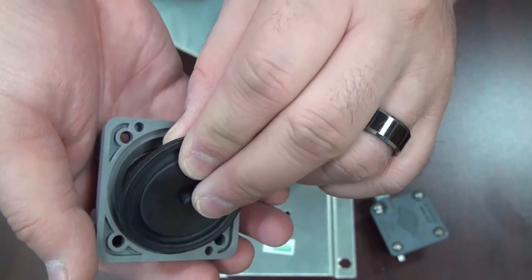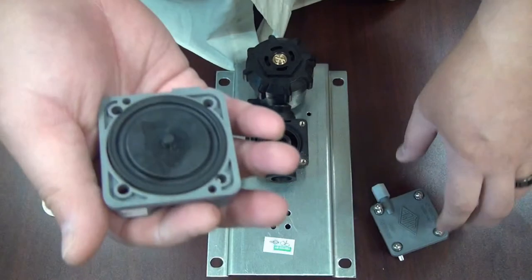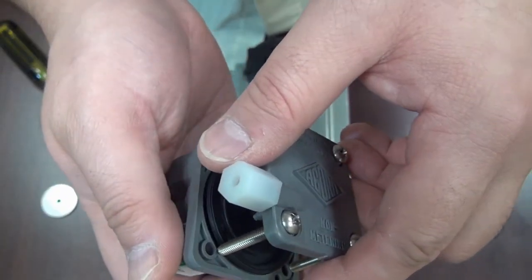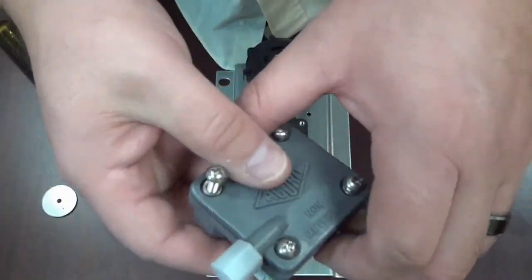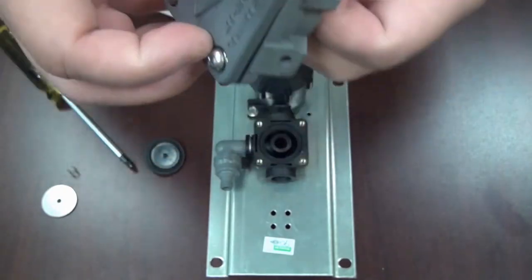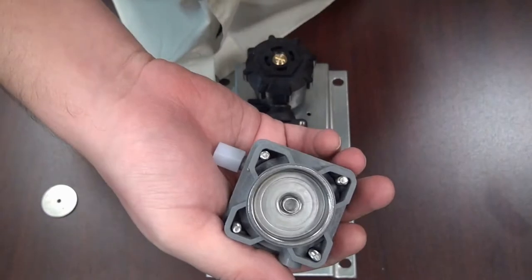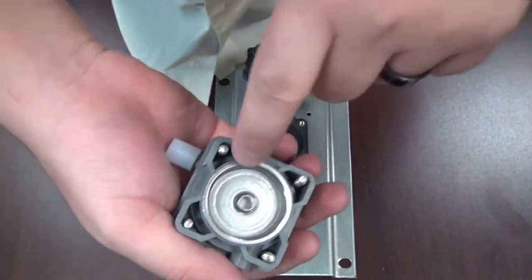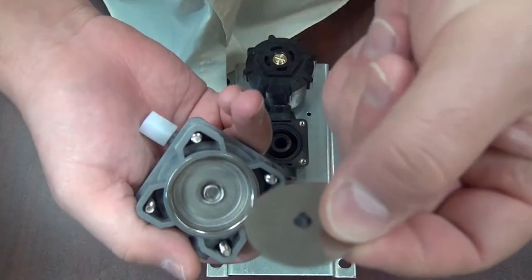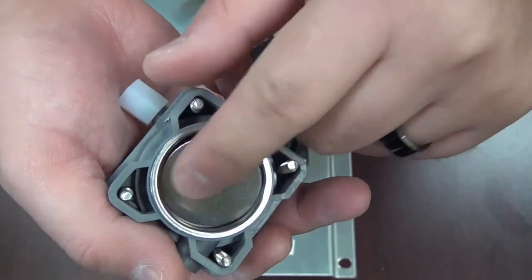The diaphragm goes on top facing down towards the middle of the body, then your cap over that. Underneath, put your spring right in the center — remember this spring is smaller than the spring in the upper chamber. Then your pilot orifice plate with the cone facing up towards the body inside like that.